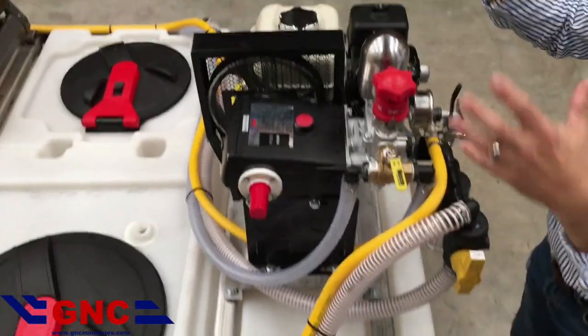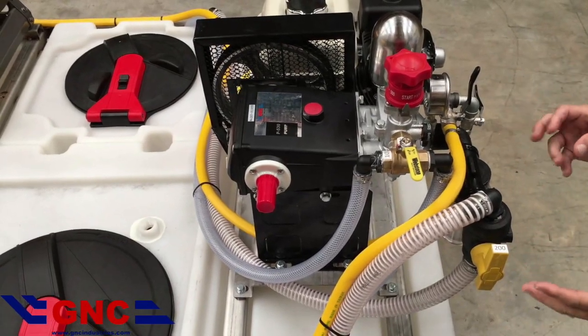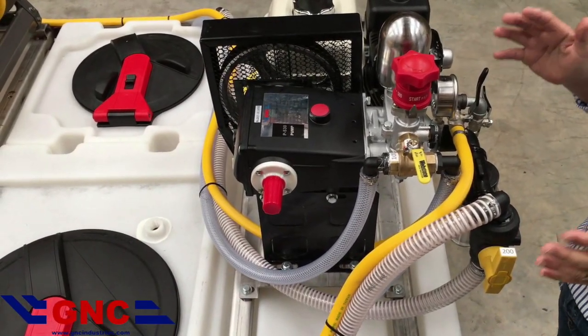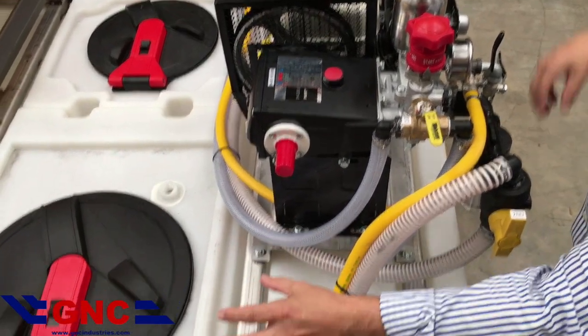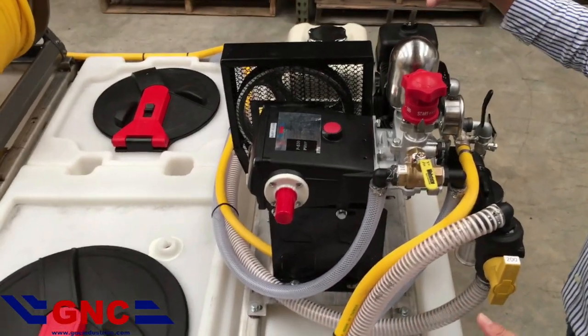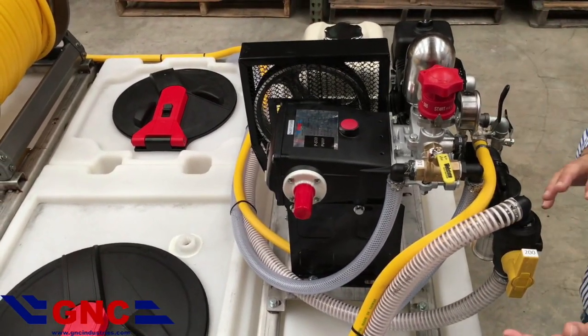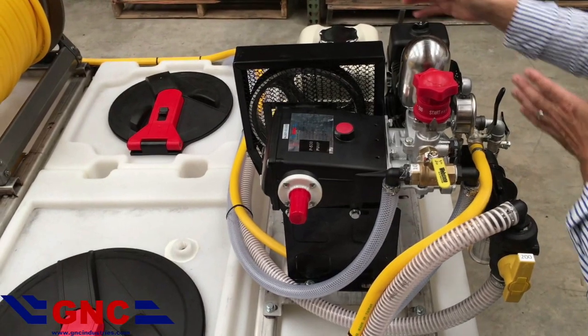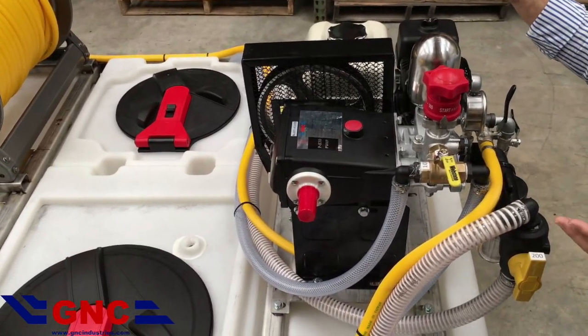These two tanks are plumbed together at the pump using valves. When you get your sprayer for the very first time, put water in one side or the other so that while we are testing with the valves, we don't waste chemical. Put water in one tank or the other — it does not matter.